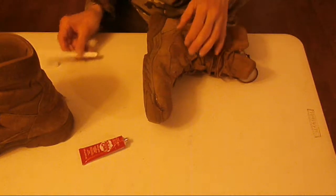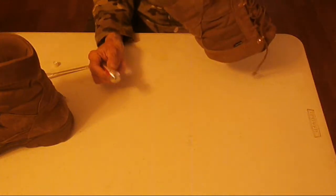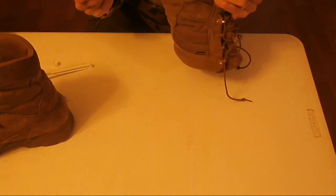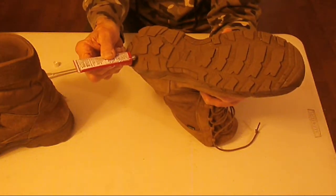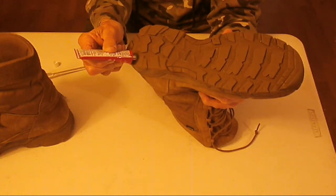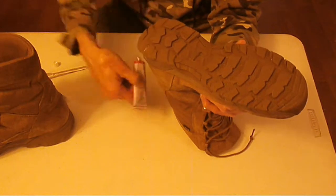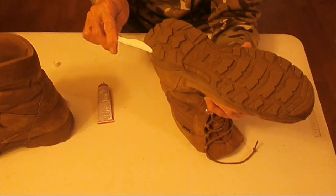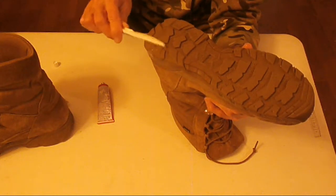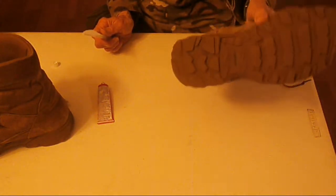Shoe goo says you should wait two to three days before thoroughly checking it. I'm going to wait three days. Today is Monday so Thursday will be three days. Then I'll see how we did and I'll put that on video as well.